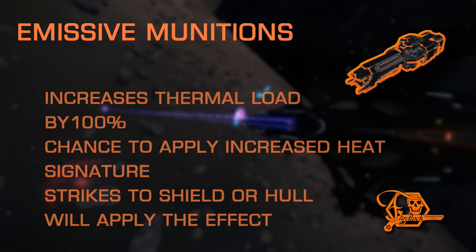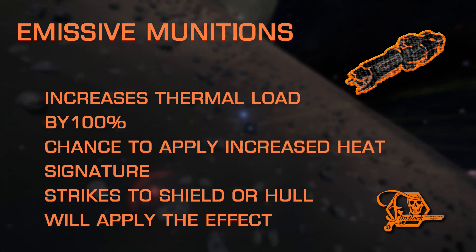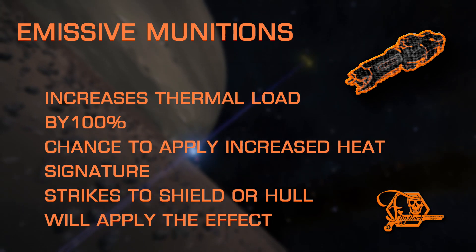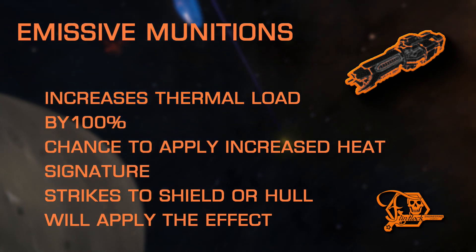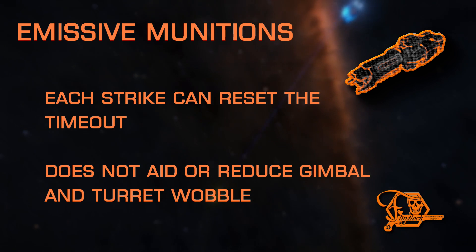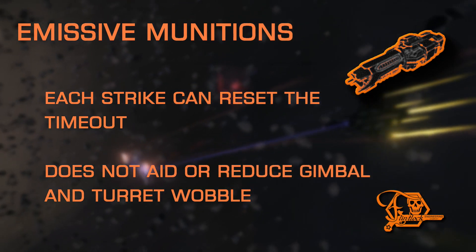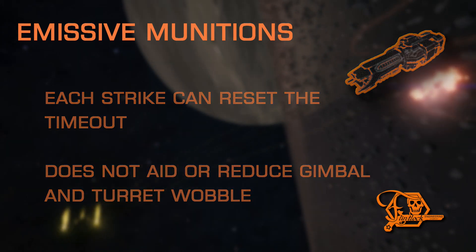And lastly, we have Emissive Munitions. This is an excellent counter to stealth ships that run cold or deploy heat sinks often. Emissive Munitions doubles the thermal load generated by the hardpoint it's applied to, but grants each strike the chance to apply a debuff that forces their heat signature to go way up without changing their actual heat levels. This keeps the target on radar throughout its duration, even when heat sinks are deployed or if they have activated silent running. Each strike has a chance to apply the debuff again, resetting the timer. Contrary to some rumors, this experimental does not aid, counter, or improve the standard gimbal and turret wobble whatsoever. Emissive Munitions can only be found on pulse lasers in the laser category, though it can be found on other types of hardpoints.